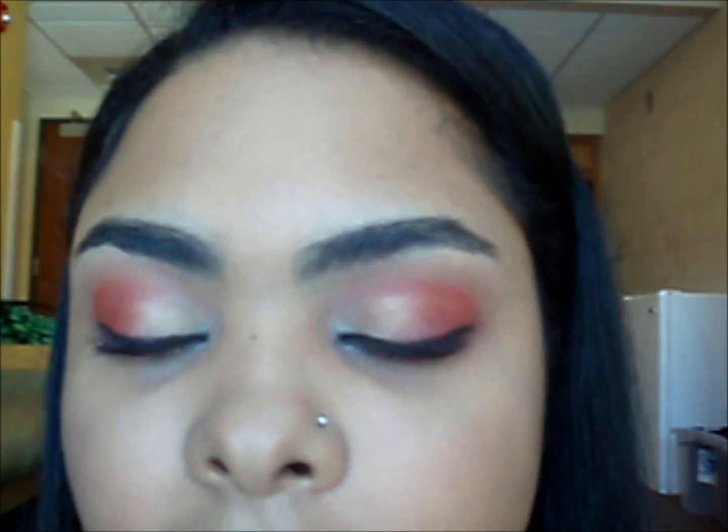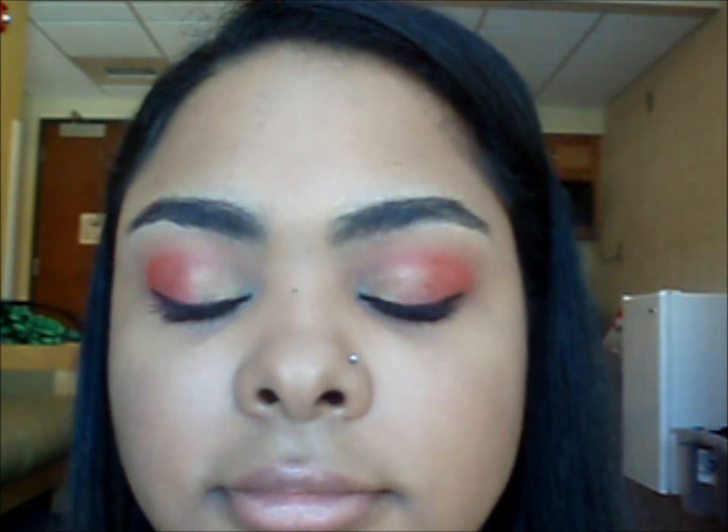All right guys, this is what it should look like so far. I've placed the silver in the tear duct. I'm going to line my lids and apply mascara and I'll get right back to you. Okay guys, so this is the finished look. I hope you guys like it. Have a fun Valentine's Day and thank you for watching. Bye!